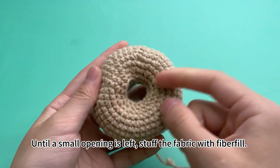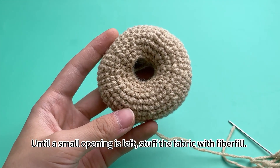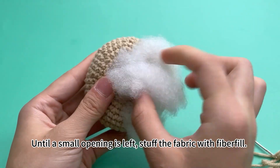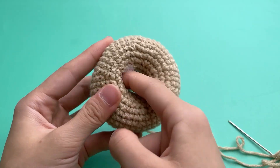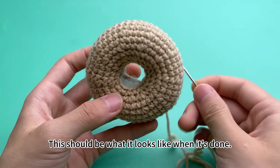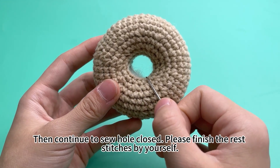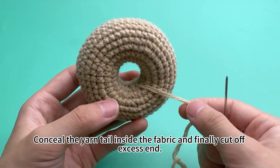Until a small opening is left, stuff the piece with fiberfill. This should be what it looks like when done. Then continue to sew the whole closed. Please finish the rest of the closing by yourself. Conceal the yarn tail inside the fabric and finally cut off the excess end.